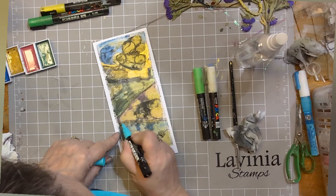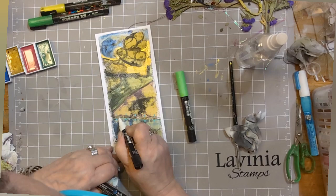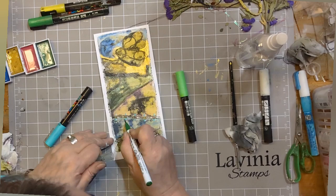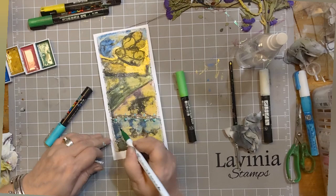Now make sure that your work is dry, so give it a quick blast with your Ranger heat tool before you start adding any accents. In this case I'm making one of the ribbons that has a lovely texture to it into a fence with an aqua green Posca pen, and then adding some white highlights with a white Posca pen. Then using a Kuretake Clean Colour Real Brush pen - that's a dark green - I've just added a little bit of shading underneath where you would imagine it would be darker.